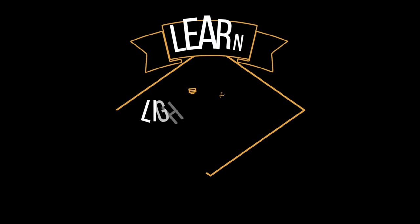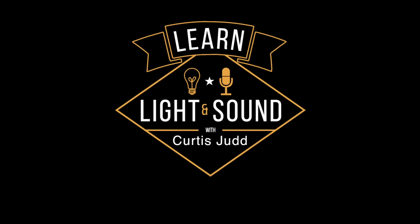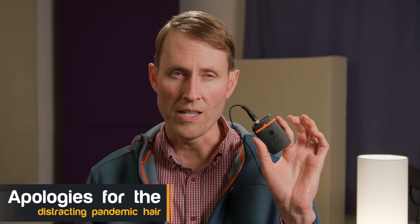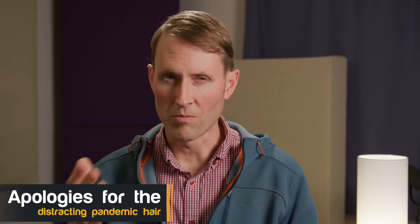In this episode, we'll take a look at the Tentacle Sync Track E audio recorder. This entire episode is recorded with the Tentacle Sync Track E. I have it in 24-bit mode as opposed to 32-bit mode — we'll get into that a little bit later. Let's go ahead and get you some samples, first of all, that were not processed at all, just straight out of the recorder.